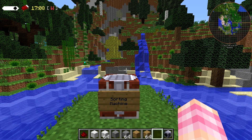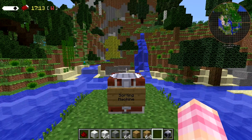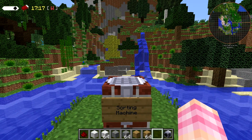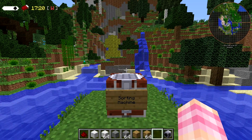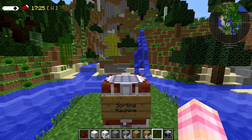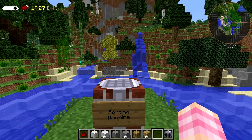Hello YouTube! SentinelH here and welcome back to our Rotarycraft tutorial series. By viewer request, in this episode we're going to be talking about the sorting machine — a very simple device in Rotarycraft that is actually very cool. I like it and I think it's quite useful. It's a different sort of sorting system that I think is quite fun.